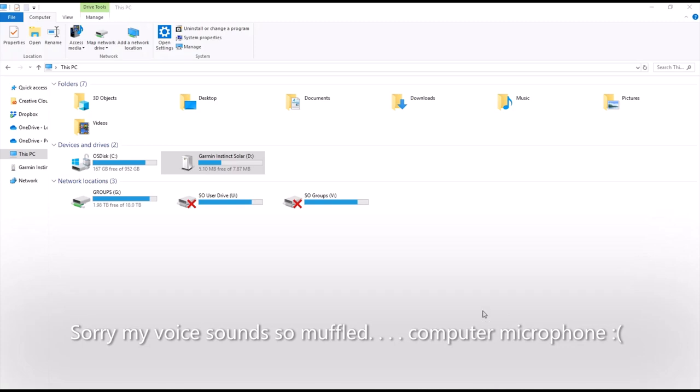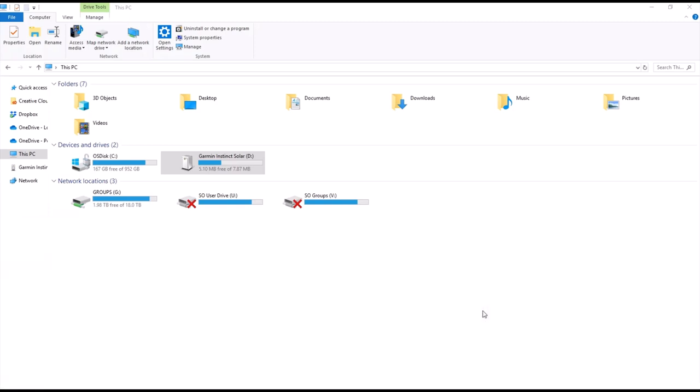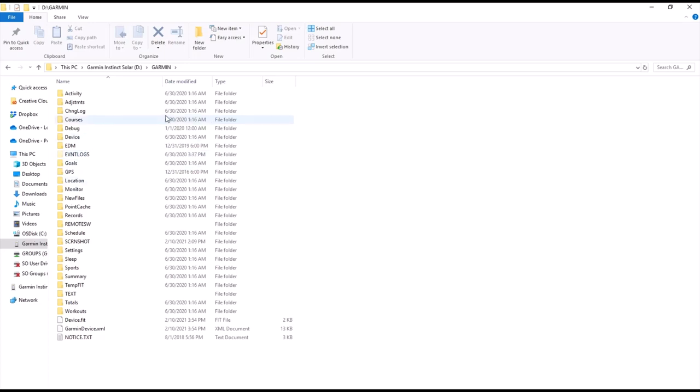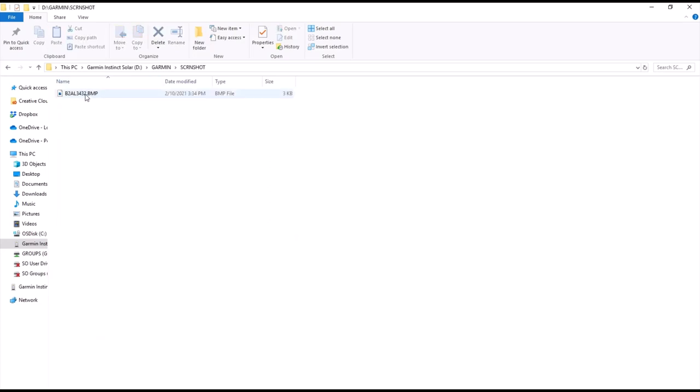All I've done is plug my Garmin Instinct watch into my computer, and normally it should open up a file folder for you. If not, navigate using the file explorer on your computer to 'This PC,' and you should see a subdirectory drive that says something like Garmin Instinct — or in my case, Garmin Instinct Solar. Double-click on that, then look for a folder called Garmin and double-click on that. Once inside the Garmin folder, you're looking at all the content on your watch. There's a subdirectory called Screenshot that holds all the screenshots you've taken.